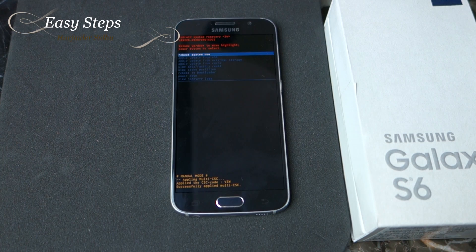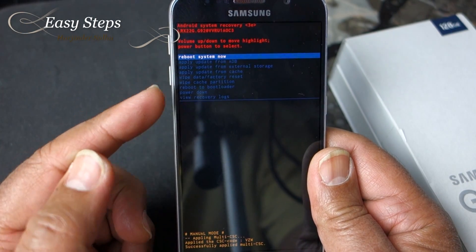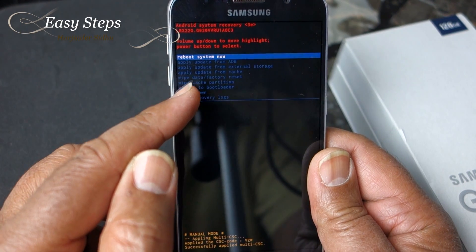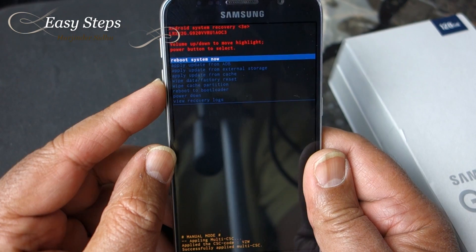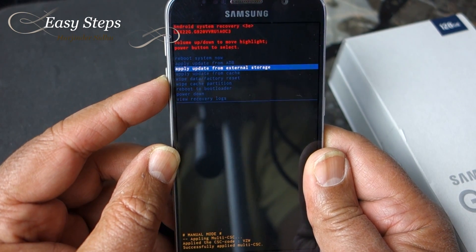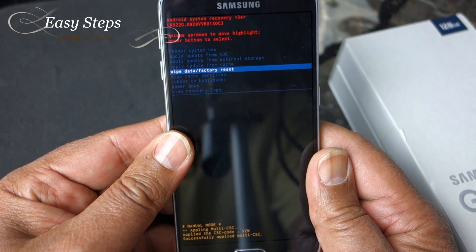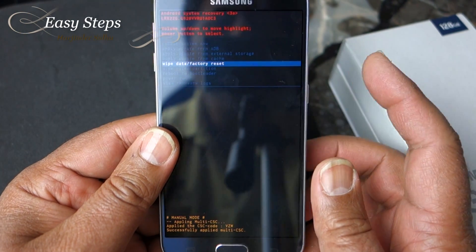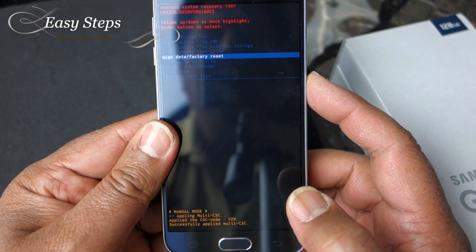Now we are in the recovery screen. We're going to use Volume Down to scroll down to where it says Factory Data Reset. Scroll down a few times to highlight that option, then hit the Power button to execute.